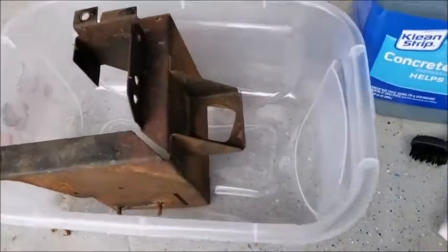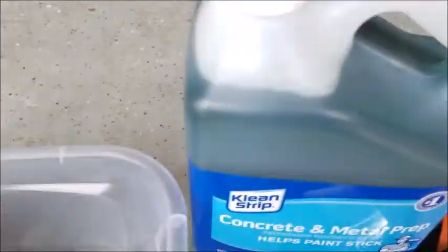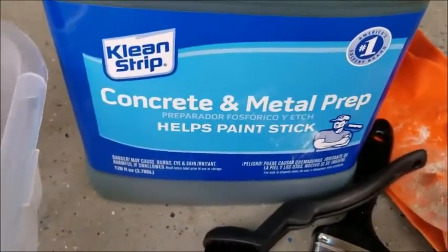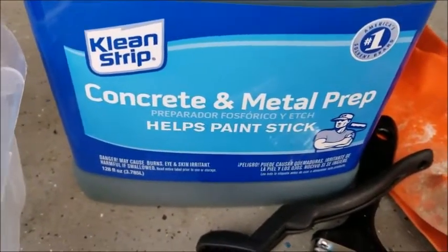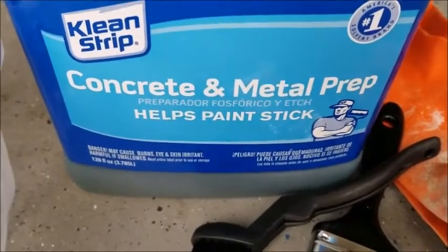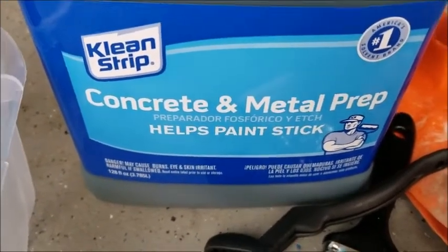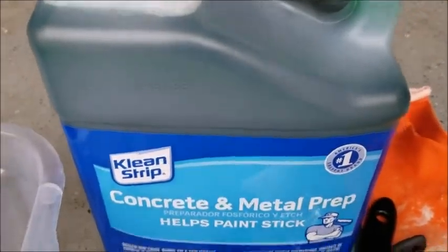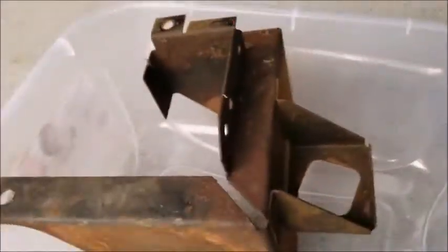In this video I'm going to show how to use phosphoric acid — in this case metal prep, which is a scoring compound for making metal easier to paint. It's mostly phosphoric acid.